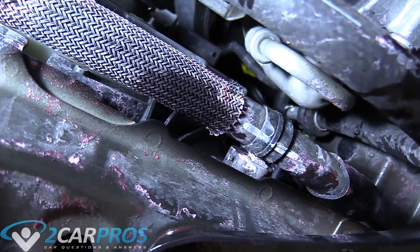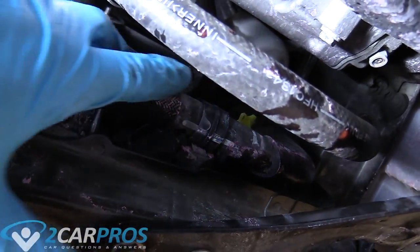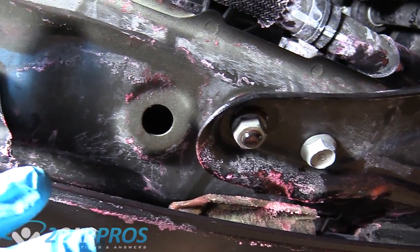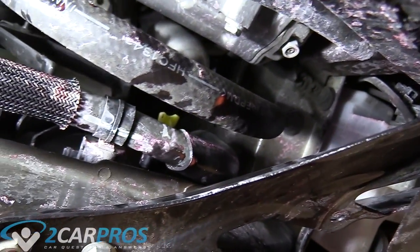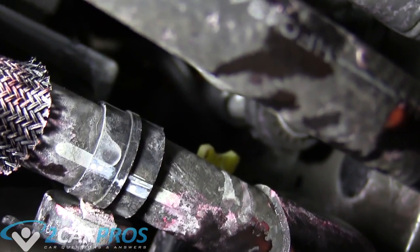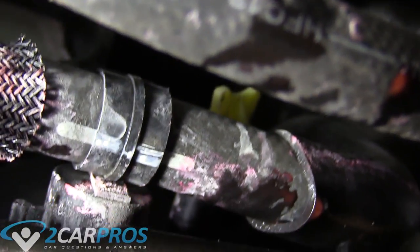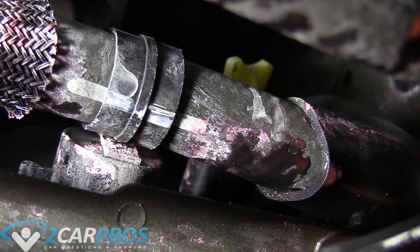I'm underneath the car now. You can see this little yellow thing — that's the radiator petcock. I'm wearing goggles because it's going to get messy. That yellow thing way back there is what you turn to the left to drain the coolant, and all the coolant is going to spill everywhere, so get a drain pan ready.